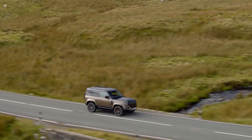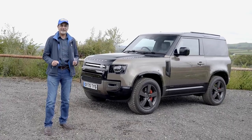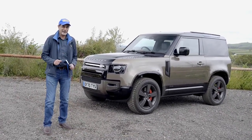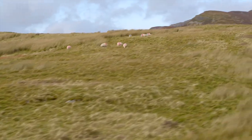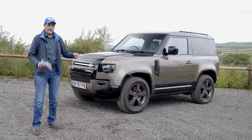I've driven the car up here and it does feel like a Land Rover, if not quite a Defender. It is not like any Defender I've ever driven before, and that's probably a good thing which I'll get into later. We're also going to look at practicality because this is a three-door — is it less practical than the four-door? It is a shorter car.